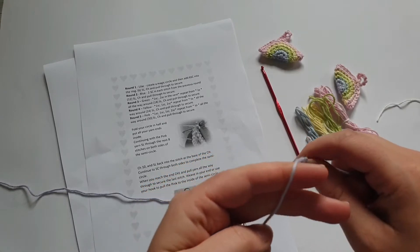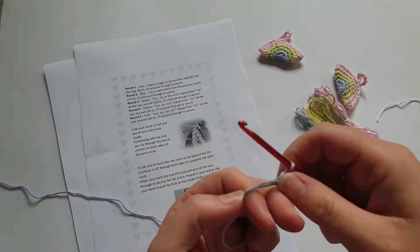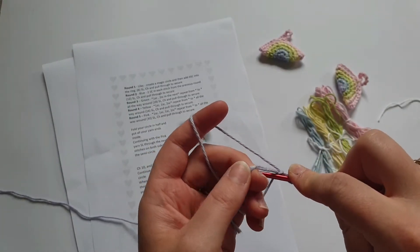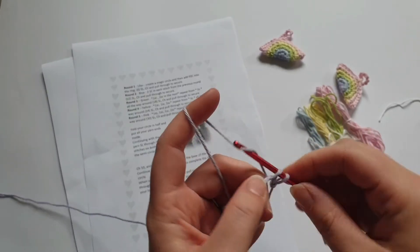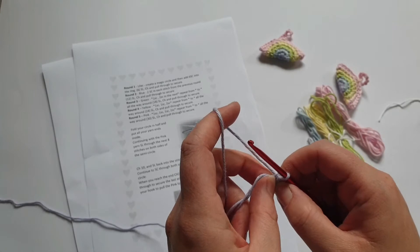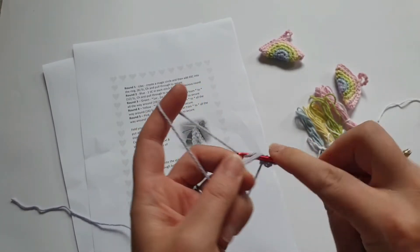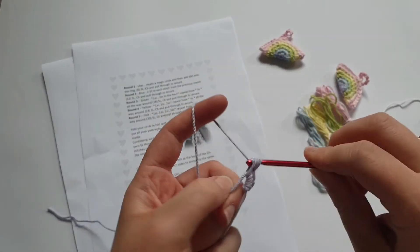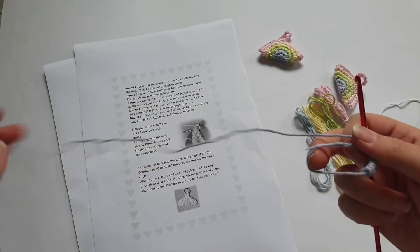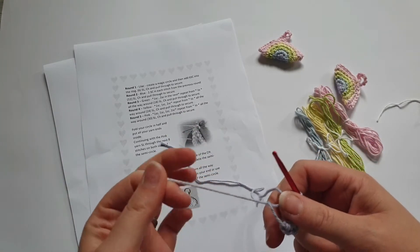If you struggle with the magic circle I have another video showing three different ways to do it — it's in the beginners videos playlist. I'm going to do mine this way. Now I want to do six single crochets into the ring, so go into the middle, pull up, and go through. Make sure that first chain isn't really tight or you won't be able to work back into it. If you really struggle with the magic circle you can chain three, join, and work into that circle instead. So six of these.